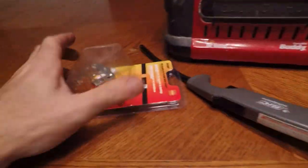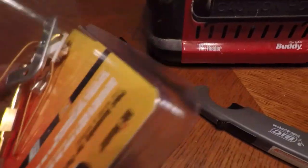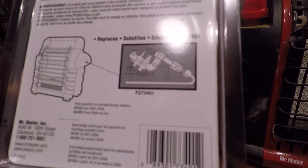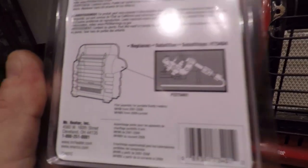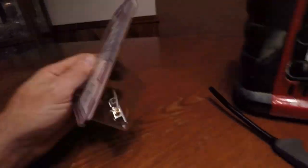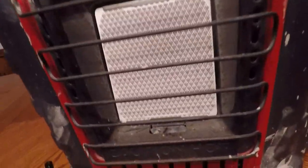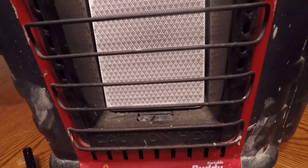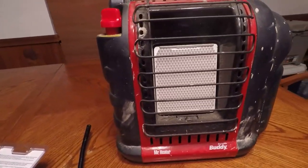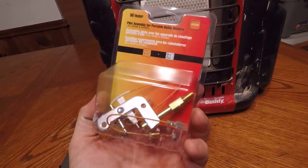You can get a replacement one of these - I got this from Tractor Supply. The part number is F273401, which replaces number 73404. It's for the MH9B and the MH9BX. This is actually the second time I've had to do this. We bought this heater in 2014, this failed in 2017 and I replaced it. These heaters aren't terribly inexpensive - you might find them on sale for like 70 bucks, but usually they're around 100. The replacement part is only 15 or 20 dollars depending on where you find it.